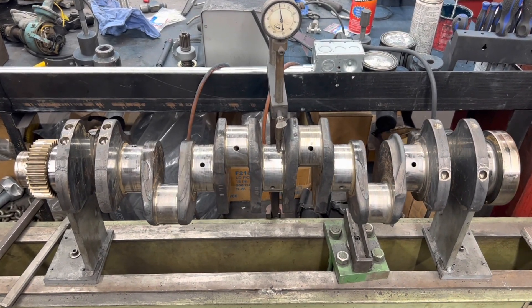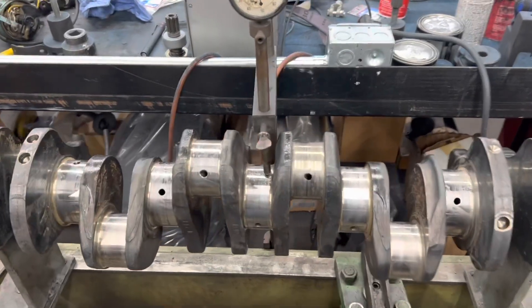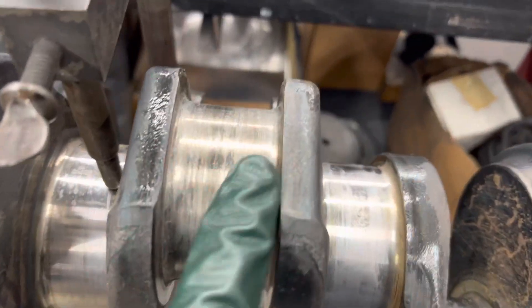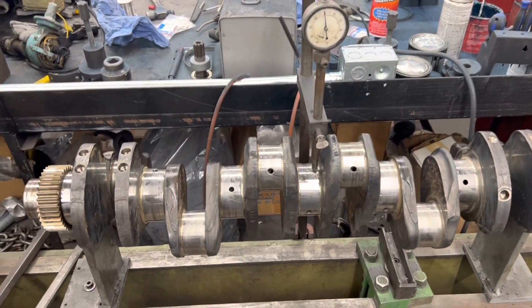Customer dropped off this 2003 or 2004 Cummins 5.9 crank out of a Dodge Cummins pickup truck. It had a rod bearing failure on number four — pretty obvious. I told him it's probably bent. Let's see how bent it is.